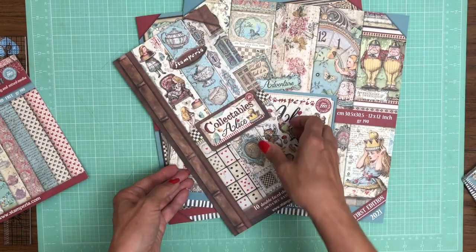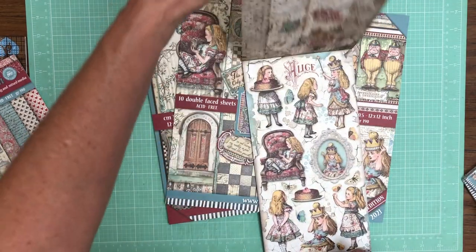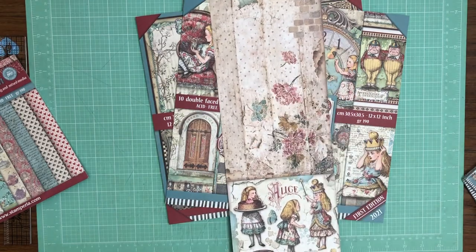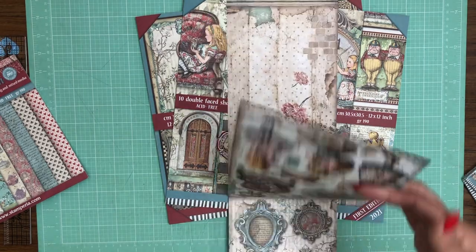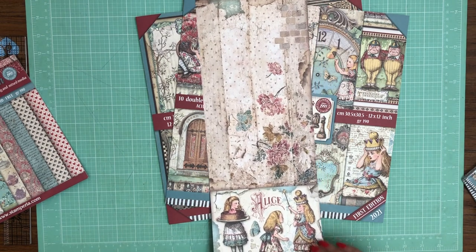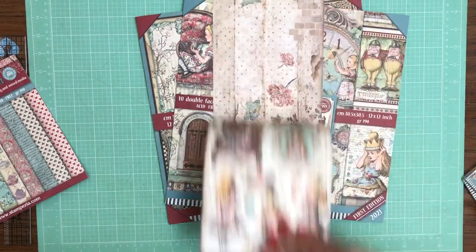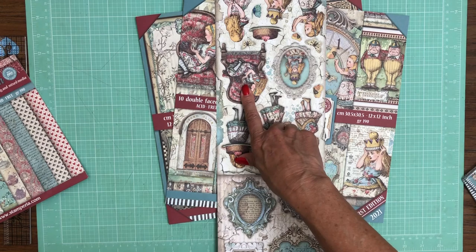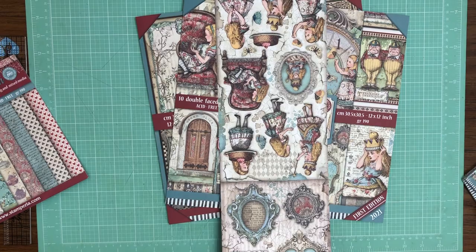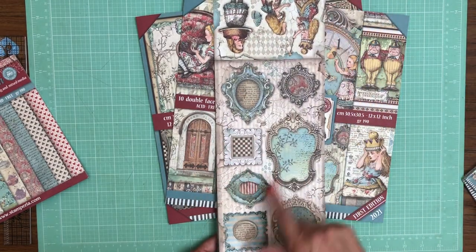There are two new releases with Through the Looking Glass. I love when they put a pattern on the reverse side so you can use the pattern paper too. This one is double-sided, so if you cut it apart you've got the same image on the front and back, which is very rarely the case. These are very pretty.